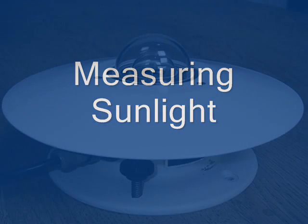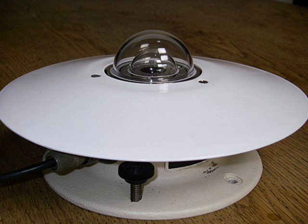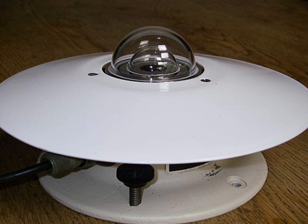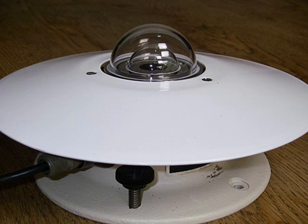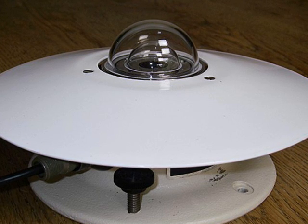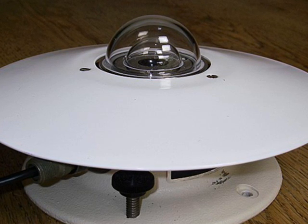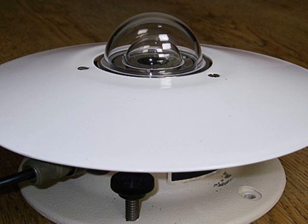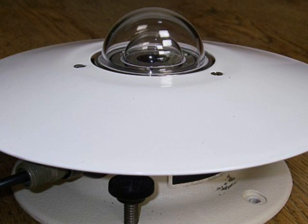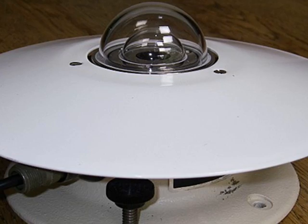A pyranometer is a professional scientific instrument used to measure the insolation or solar flux density or radiant energy in kilowatts per square meter or BTUs per square foot. The solar flux varies with the cosine of the angle of incidence. When sunlight is perpendicular to the measuring device, the available sunlight energy is maximum. As the angle of incidence changes to 60 degrees, the maximum sunlight available drops to 50%. At 90 degrees, sunlight would be horizontal to the measuring device and intensity would be zero. In other words, a pyranometer has a directional response as well as an overall response to sunlight intensity.